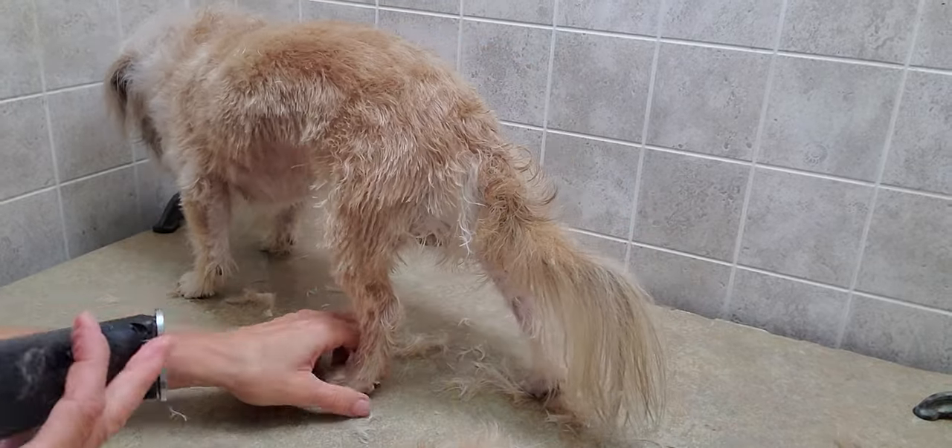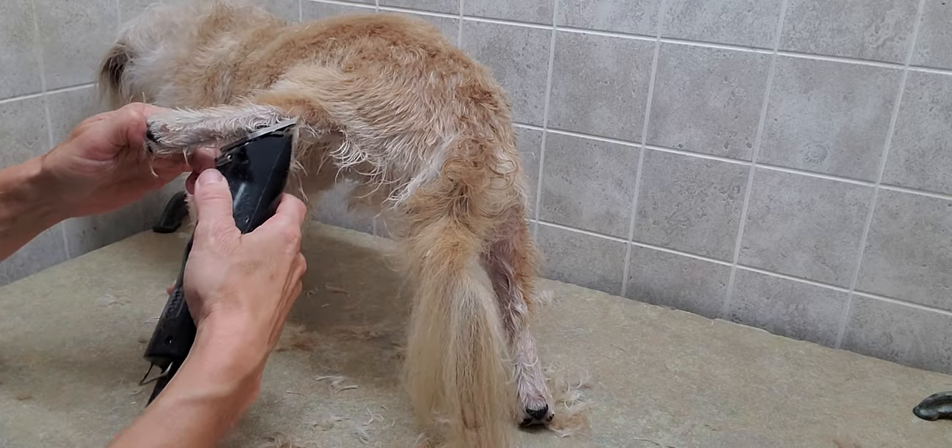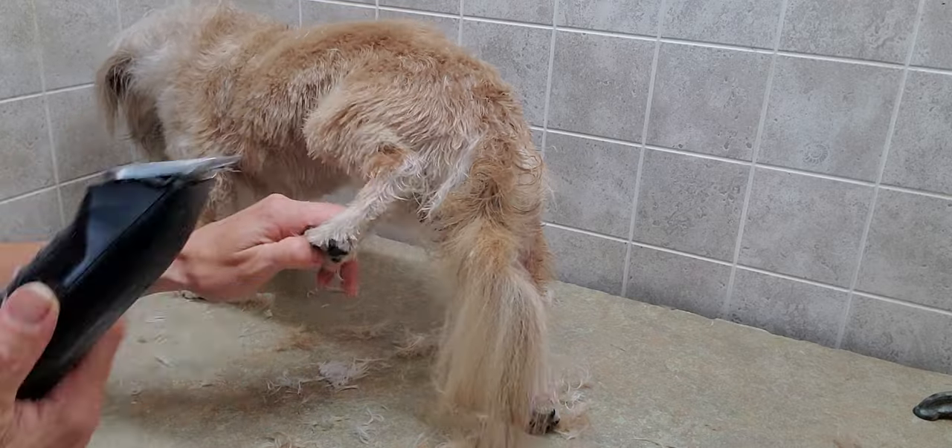So it won't be a truly finished cut until I'm after done blow drying. But this is just to give you an idea of what the lion's cut looks like.